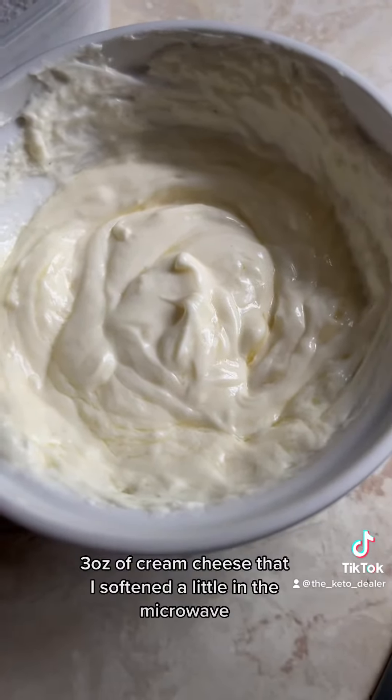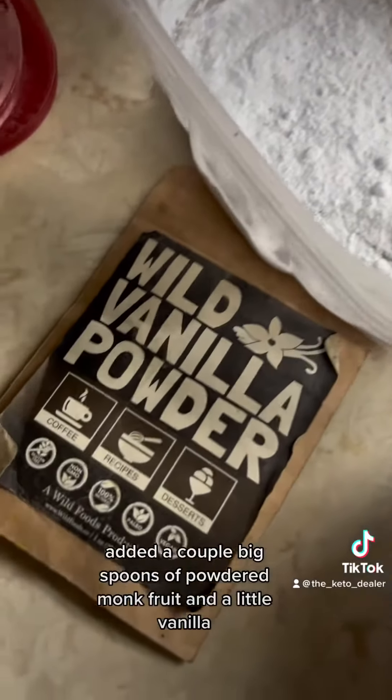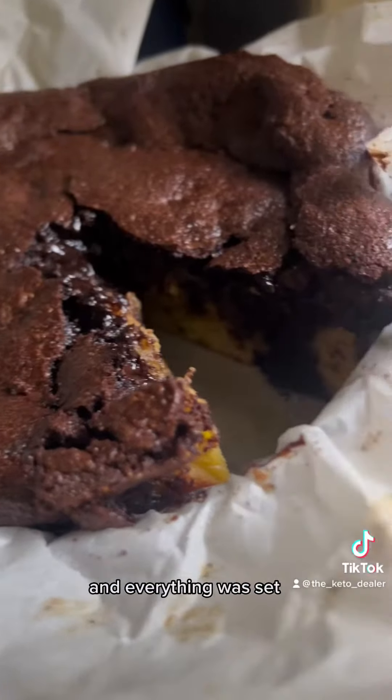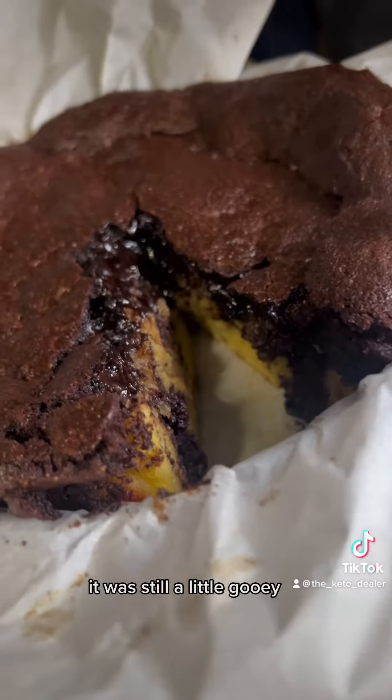For the cream cheese frosting, it's just three tablespoons of butter, three ounces of cream cheese softened a little in the microwave, a couple big spoons of powdered monk fruit, and a little vanilla. I baked this at 350 degrees for 35 minutes and everything was set.